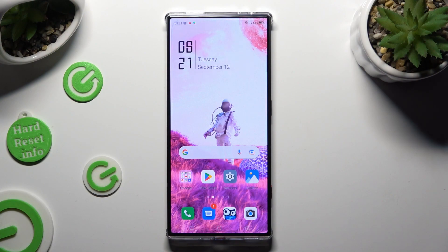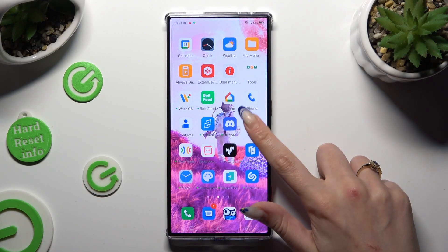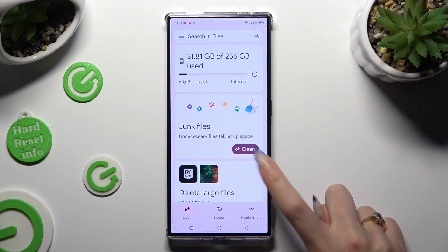First of all, you need to find an app called Files. When you find it, click on it. Then click on Clean at the bottom left corner. Select Clean under Junk Files.